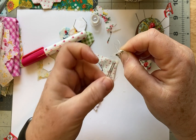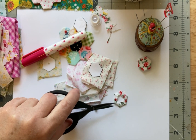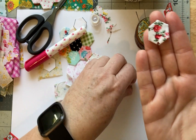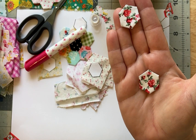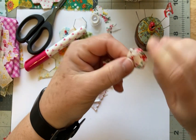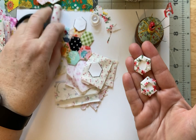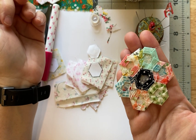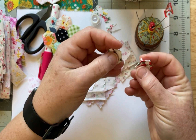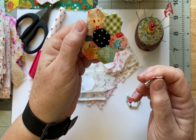We're close to Schlitterbahn, like 30 minutes or so away, so we'll usually do Schlitterbahn once a week. And look — now I have two little hexi flowers. Aren't those cute? You do not take this paper out until you have formed the entire flower. I'm going to stop right here and make a bunch of these, and then I'll make another video of how you join these up. It's not difficult at all.